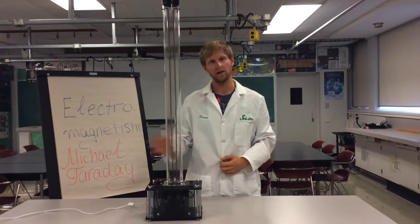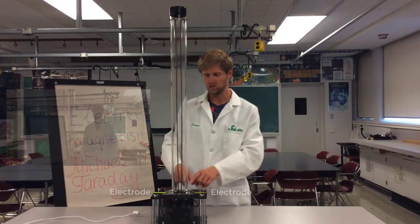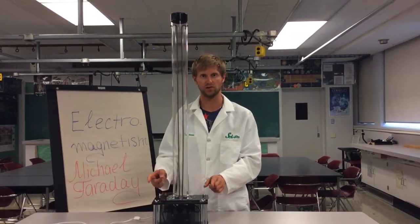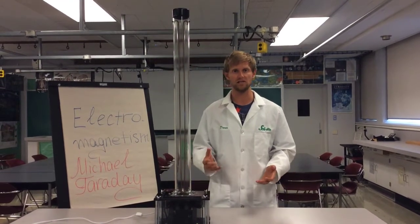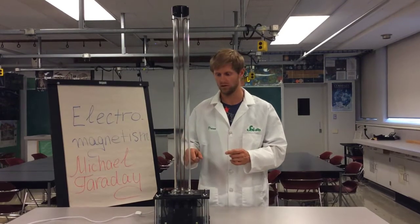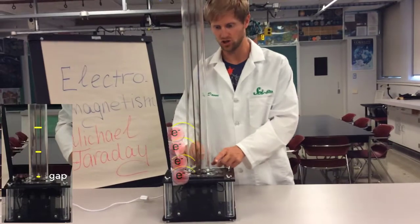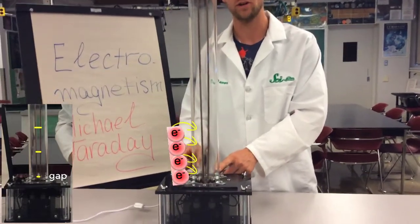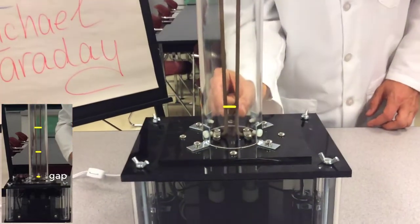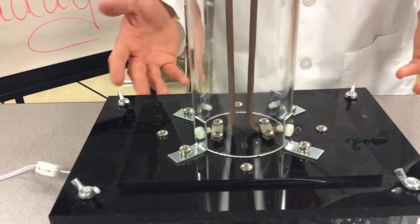So what happens when we turn the Jacob's Ladder on? Well, each of these electrodes are connected to the opposite end of the transformer. If you know anything about electricity, you know that it needs a closed loop for the electrons to travel. And here we've made a small gap in this loop, so the electrons want to jump from one rod to the other, but they can't because there's a gap between these rods.